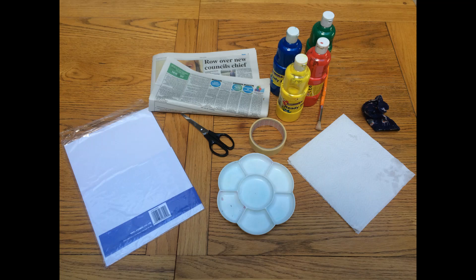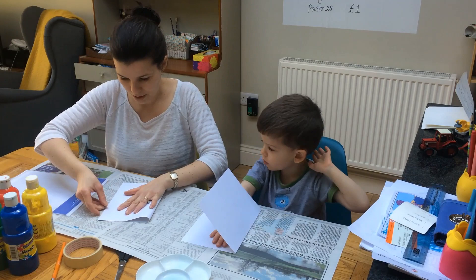For this craft you will need newspaper to protect your table, some card or paper, paints, a plate or palette to put the paint on, masking tape or scissors, and a cloth or kitchen towel.